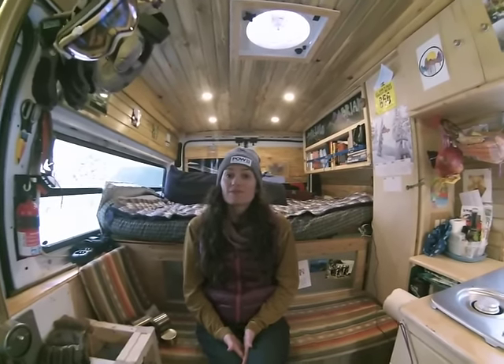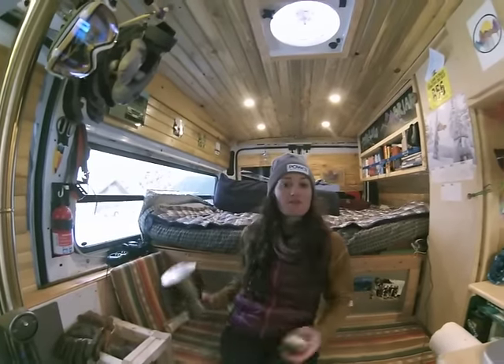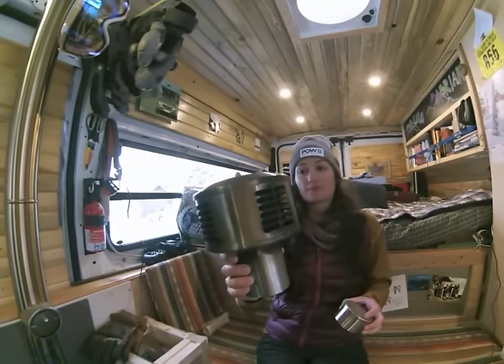Before we get the fire started, we have a couple of housekeeping things to do. First, you want to make sure you have the correct cap on your chimney. We use the travel cap when we're going to be driving on the highway — otherwise, this is the cap we use when we're having a fire.